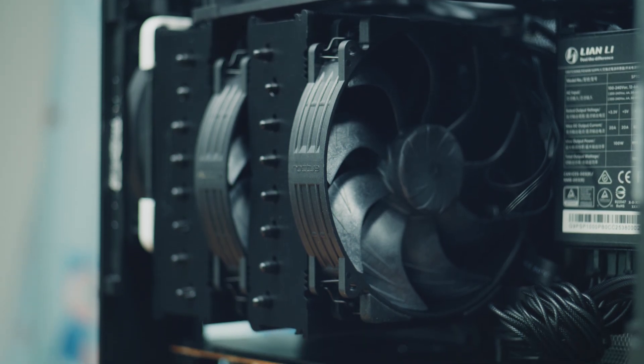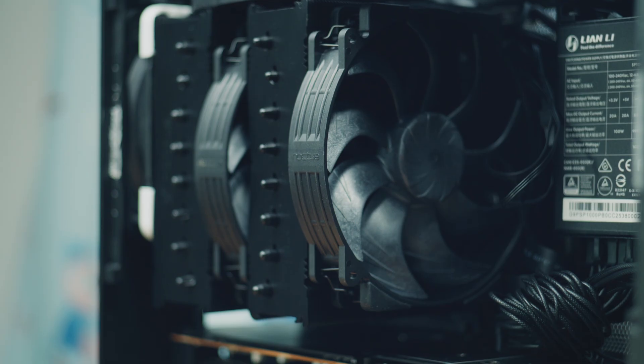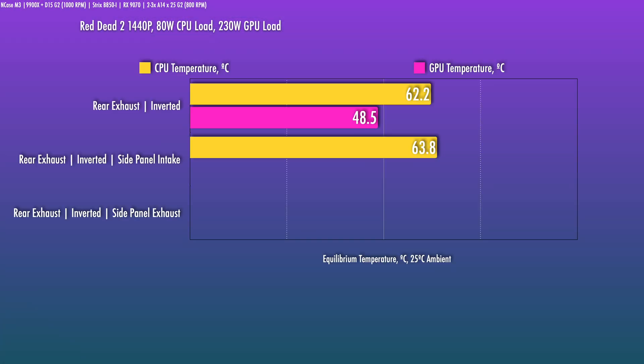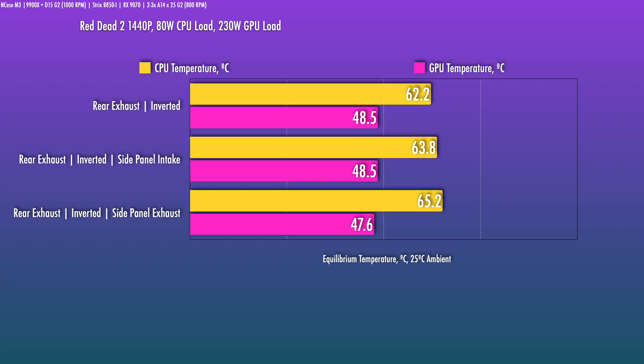One additional thing you can do is add a side panel fan with an additional rad bracket. I added this in both intake and exhaust configurations to our optimal setup, and it really doesn't help much. If anything, it makes CPU temps worse, likely because it's interfering with airflow around the cooler and causing turbulence. For most builds, you can skip it to save cost and avoid the small amount of extra noise. One scenario where it might be beneficial is if you're running an Nvidia Founders Edition card, since that has a flow-through cooler that exhausts right into that area and the fan can help with that. But overall — inverted rear exhaust is how I would set it up for an air-cooled build.